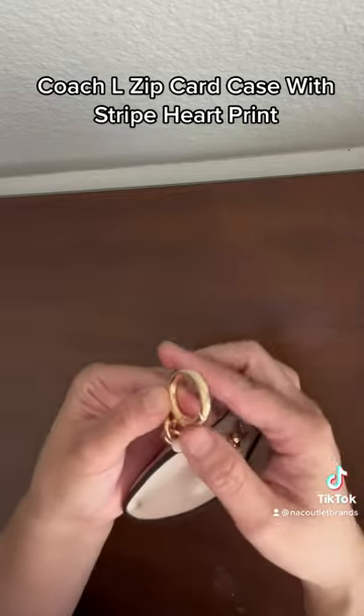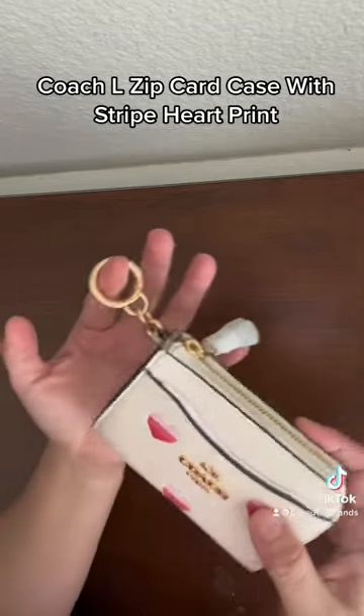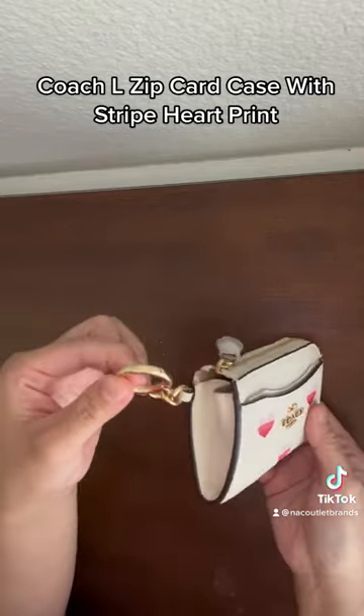It has a keyring clip — you can clip it onto your bags inside, or just hold it like a clutch.